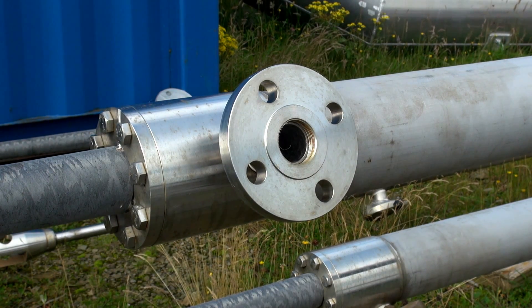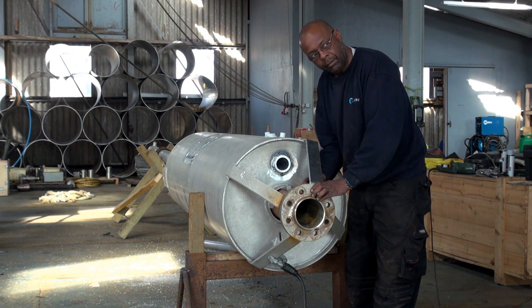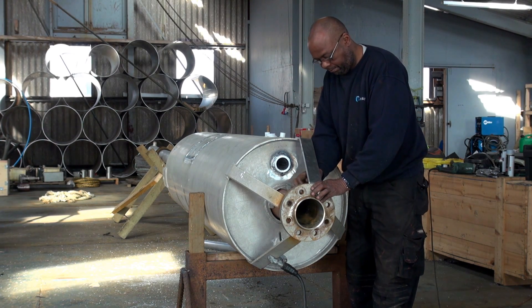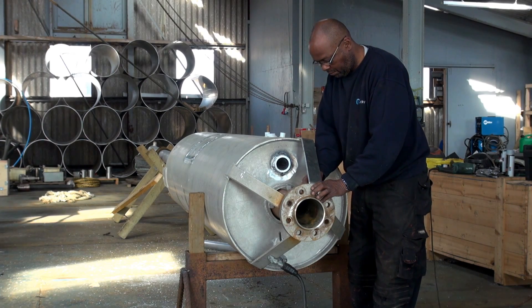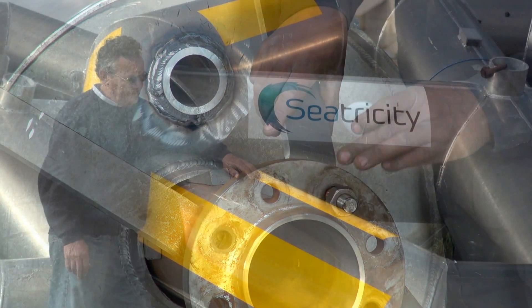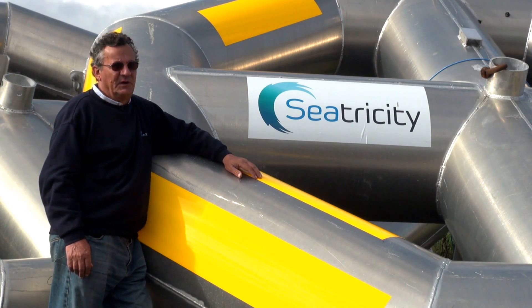We're here in SeaTricity's Ness Boatyard fabrication shop. This is our chief fabricator Glenn — he's doing a pump assembly, assembling the float to the pump body. This is where we assemble the Oceanus pumps ready for deployment on site.